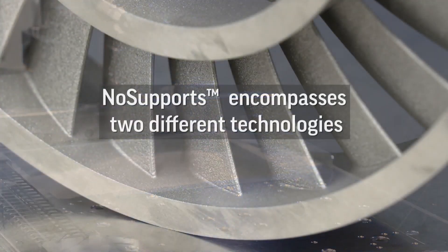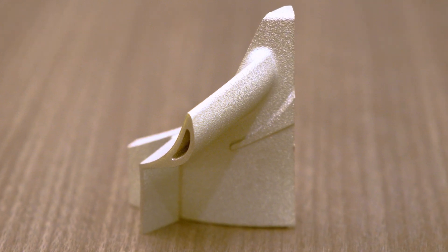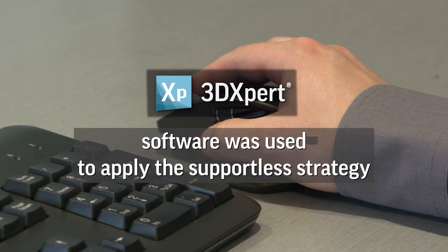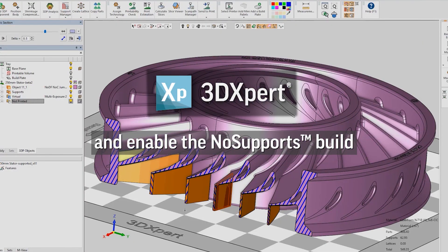The company's no-support approach works in conjunction with its design and analysis software, 3DEXpert. Here are excerpts from a recent talk by Michael Mann, Application Development Engineer from 3D Systems.